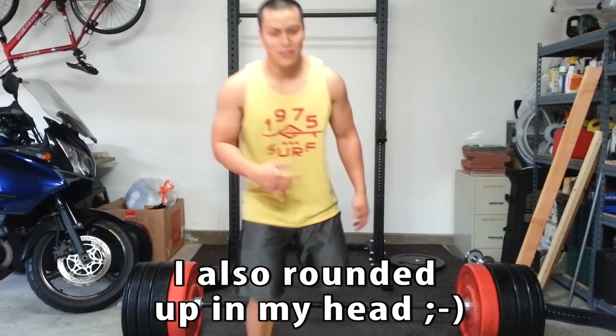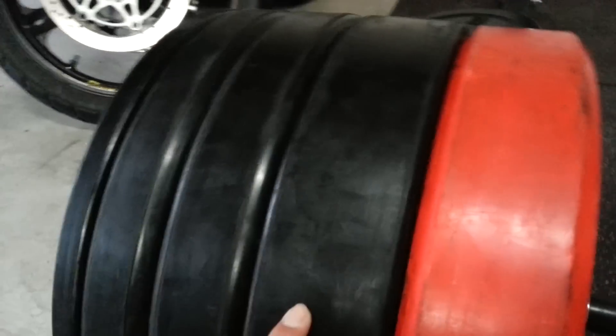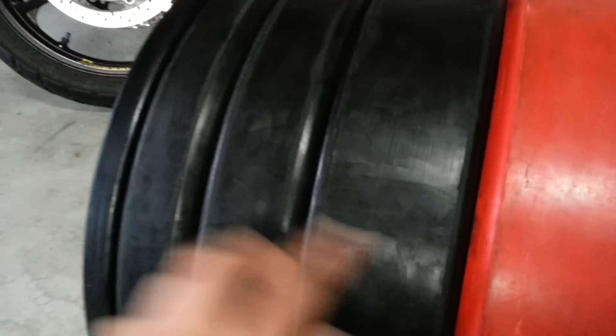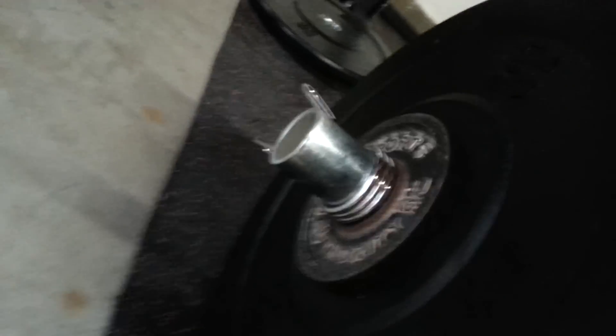So let's go ahead and check out the weights real quick. We got the 45 here, 35, 25, 10, and the little half there.